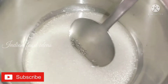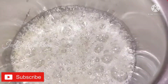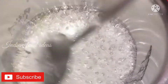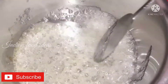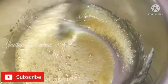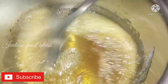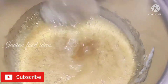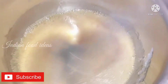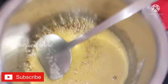Caramelize the cake in the middle of the flame. Caramelize the cake until it turns a dark color.